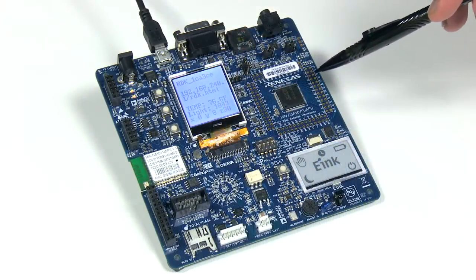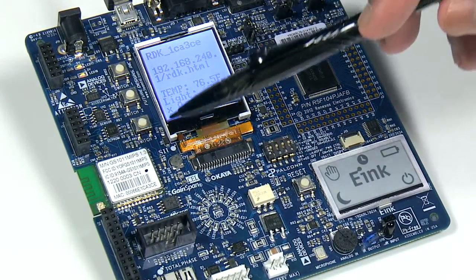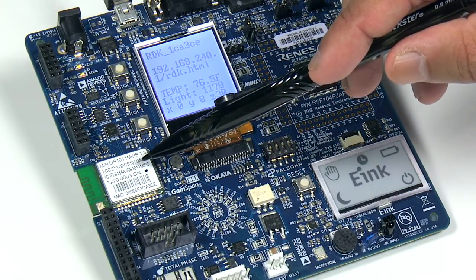Today, we will take a look at how to get started with a Wi-Fi solution using the latest RL78G14RDK. I have the new RL78G14RDK here. As you can see, a Wi-Fi module is directly integrated on the RL78 RDK board. The Wi-Fi module here is GS1011M-IPS from Gainspan Corporation.